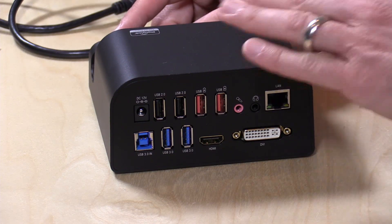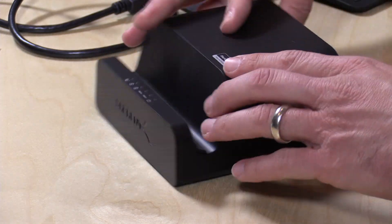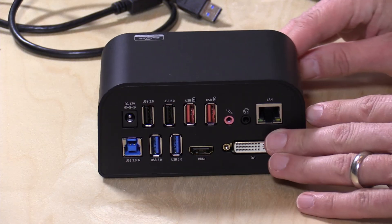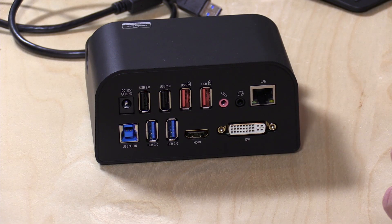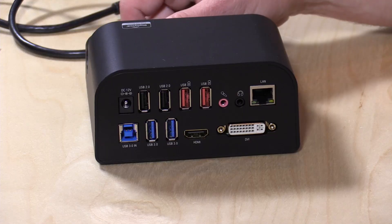We've seen similar devices like this that are USB 3 docks, but they have not had the two display adapters on here, and this is using DisplayLink technology. We've covered this in the past, and I'm going to link to two different videos I did a couple of months ago. It's not the fastest video output you'll get, especially compared to what might natively be on your device, but it's good enough for most tasks. Both of these can be used at the same time and can output unique displays, and we're going to test that in a minute.